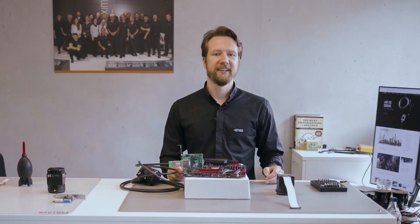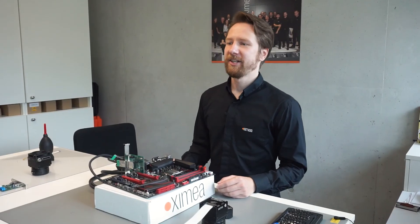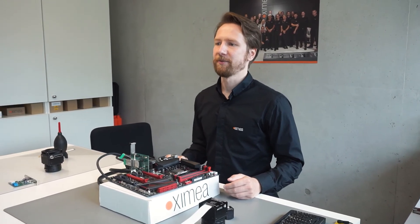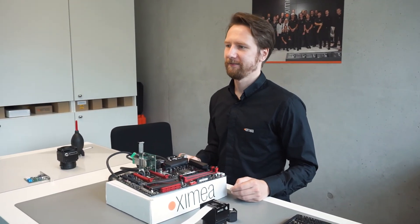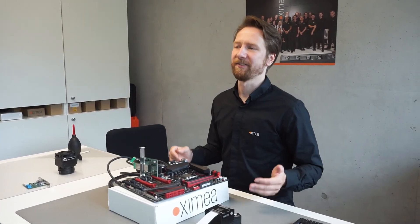There is a lot more to say about PCIe. I have intentionally left out some of the technical details and numbers here — check out our website linked in the description below for more details. In the next video I am going to talk about multi-camera systems using PCIe switches. If you don't want to miss that, just hit the subscribe button. Thanks for watching, leave a like if you liked it and I will see you next time.